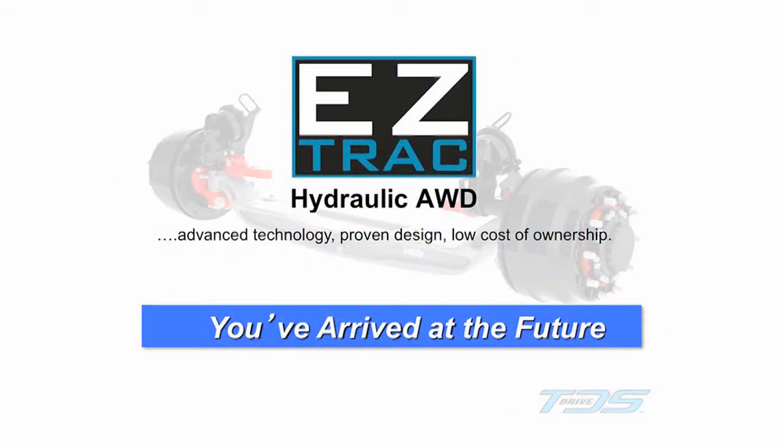EasyTrack Hydraulic All-Wheel Drive. Advanced technology. Proven design. Low cost of ownership. You've arrived at the future.